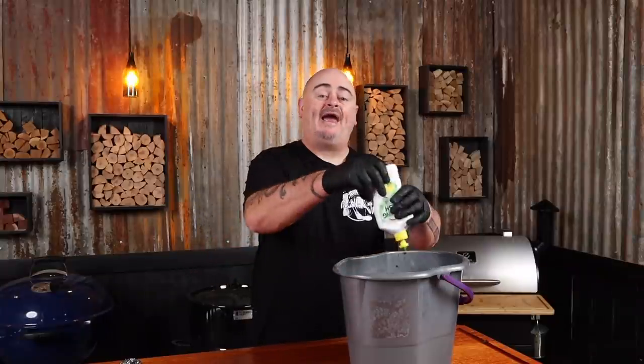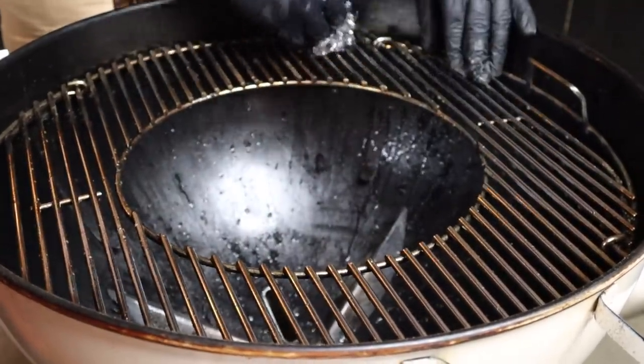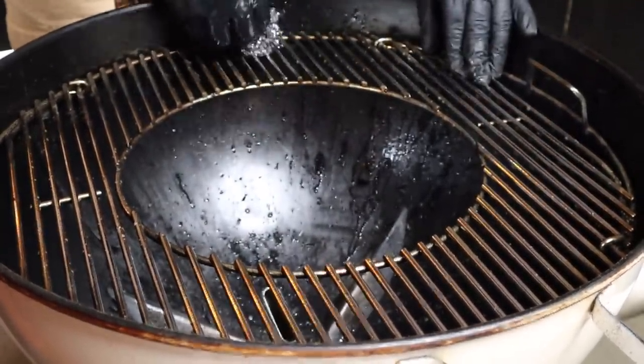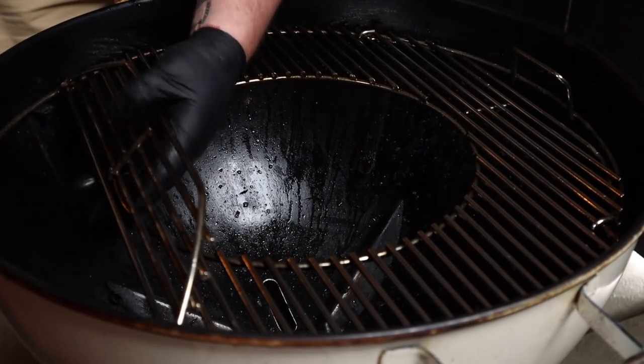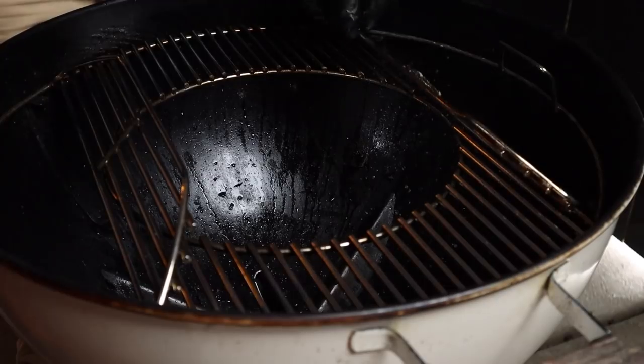Now we can put our grill back in. Just grab a warm bucket of water and add your favourite dishwashing liquid. You'll also need one of those stainless steel scourers - soak that in the water and just start scrubbing. You'll see what minimal effort it takes to clean your grill. Now if your grill has hinge parts, flip them over - it makes it easier to clean the underside. Don't forget the other end.